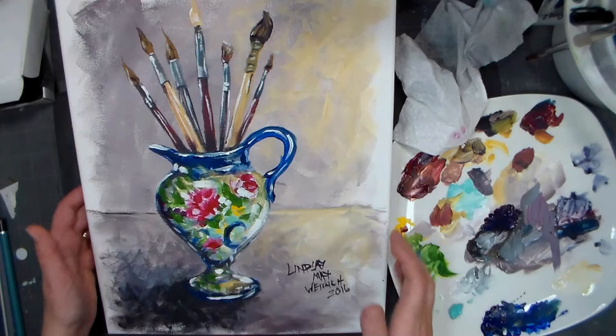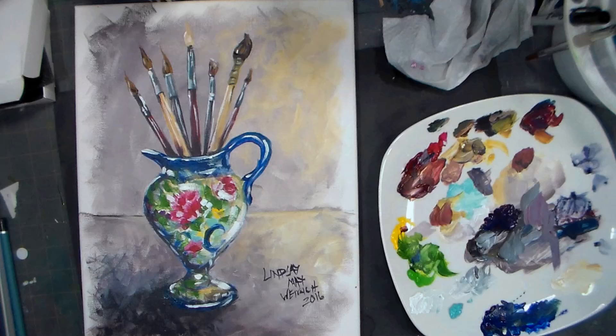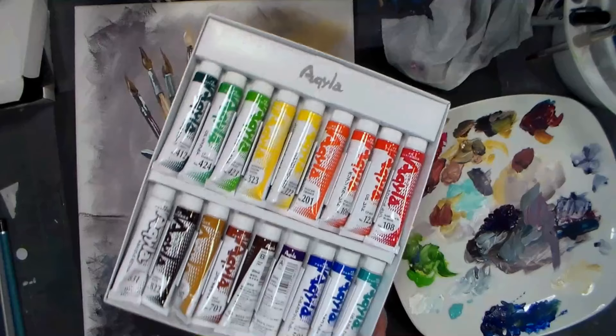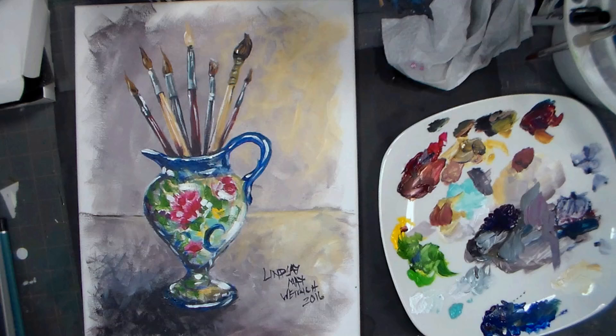And there you have it - a vase of brushes, a creamer full of brushes for your studio or wherever. Have fun painting, guys - I know you can do this. These are the Aquila acrylics by Kusabe, and I'll put a link in the video description. I'll have a review coming up soon - I just don't want to review until I've tried the different techniques and can give you a good opinion. Use whatever acrylics you have to do this painting. Thank you for watching - please give me a thumbs up and subscribe. Until next time, happy crafting!